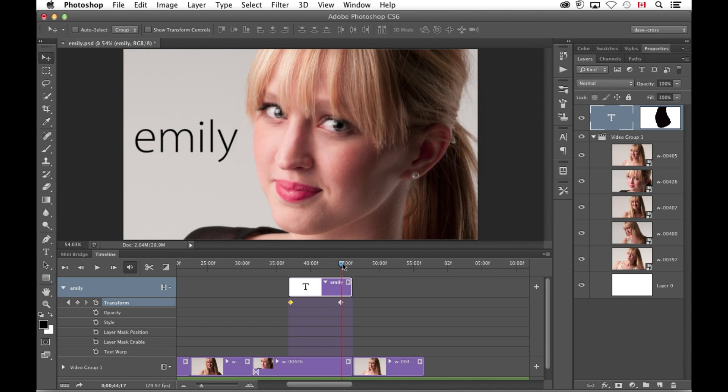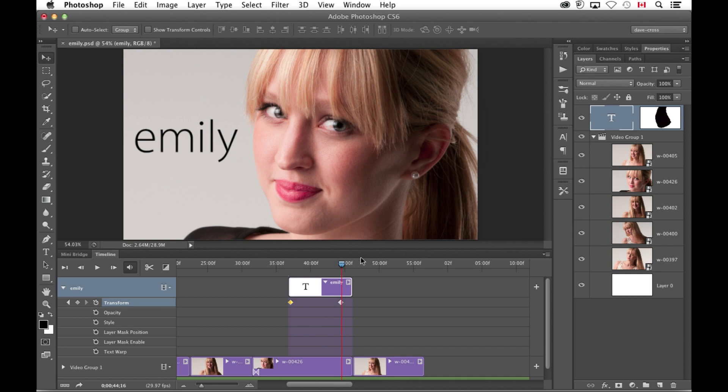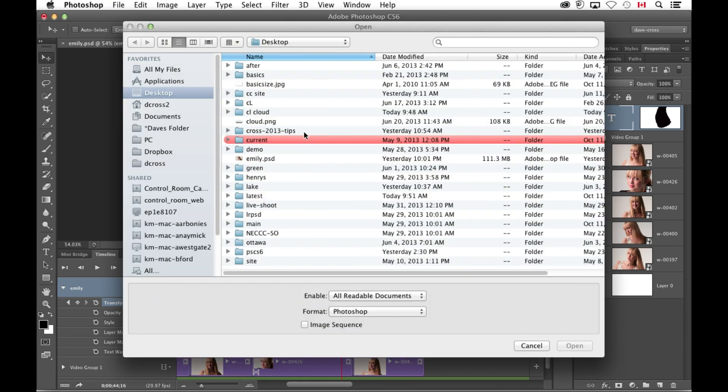There was a program error — just ignore that for a moment. This is where you have your Plan B. I just had to close and reopen it. After the thing starts zooming in, the text gradually reveals from behind her face.